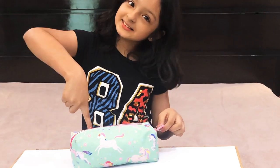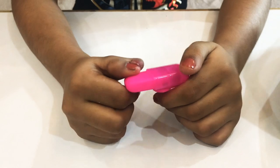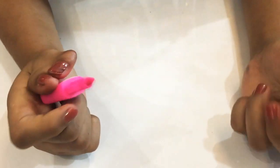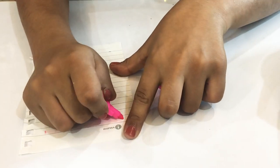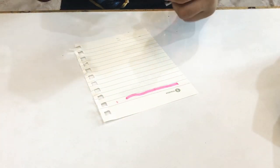So guys, this is my mini highlighter and it's really cute. It's also pink, my favorite color. I'll show you how it works — so this is how it works.